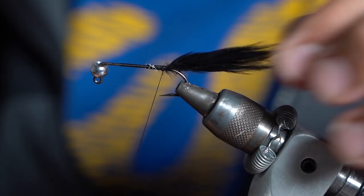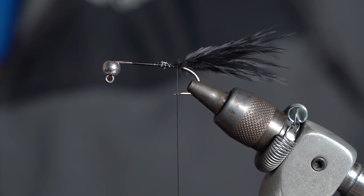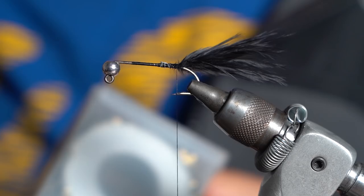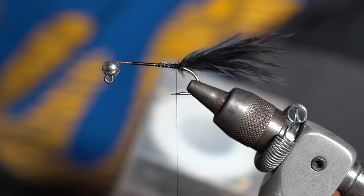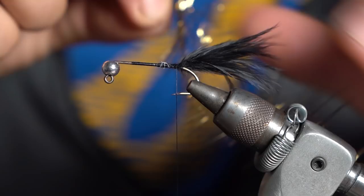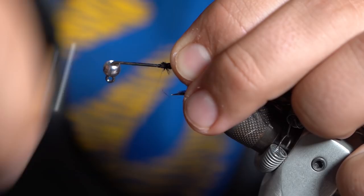For the body of the fly, I like to use Snake River Fly hydro hackle. This is just a black and gold variety. I'm going to take my scissors, cut off a nice little snippet of this, and tie it in right here.